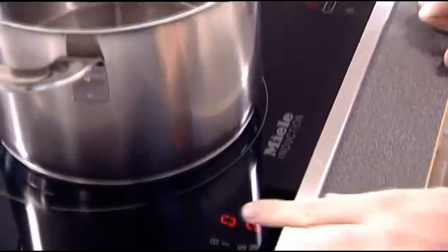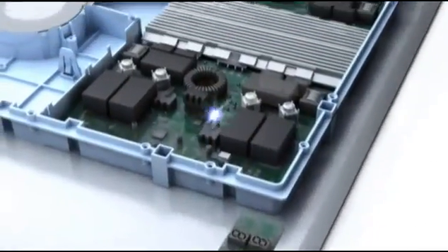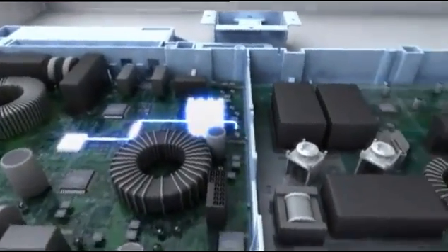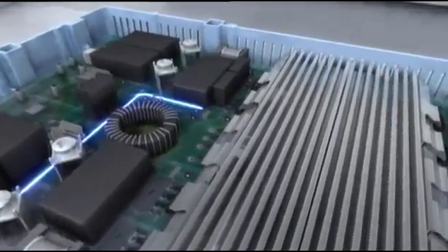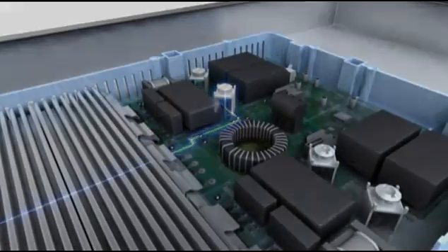The electronic controls detect instructions keyed in at the touchpad. Commands are converted into power output at a frequency of 25,000 to 60,000 Hz depending on the setting selected. This high-frequency field is the key to the speed of induction cooking.